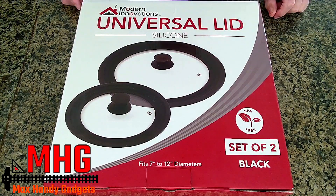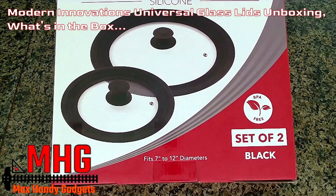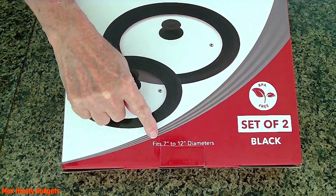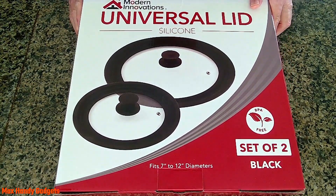Today on MaxHandyGuides we're going to be looking at this Modern Innovations Universal Lid Set. It's a set of two. It fits like 7 inch all the way to 12 inch. So we're going to unbox this and see what's in the box. Let's get started.